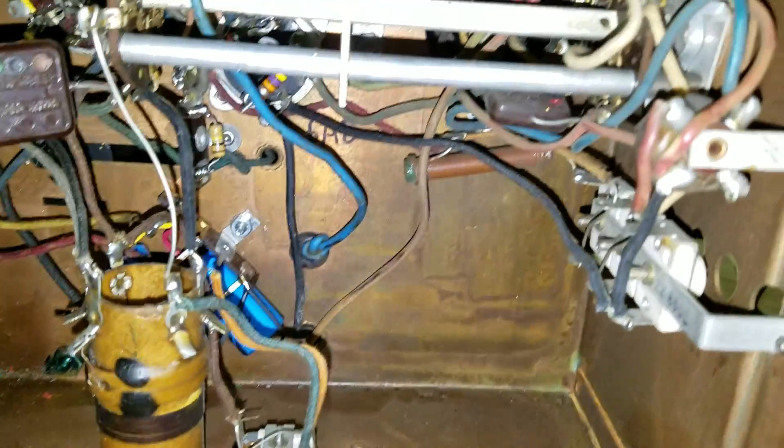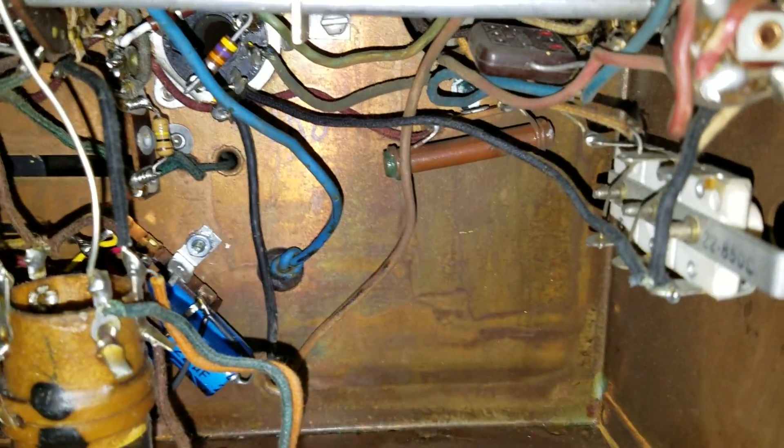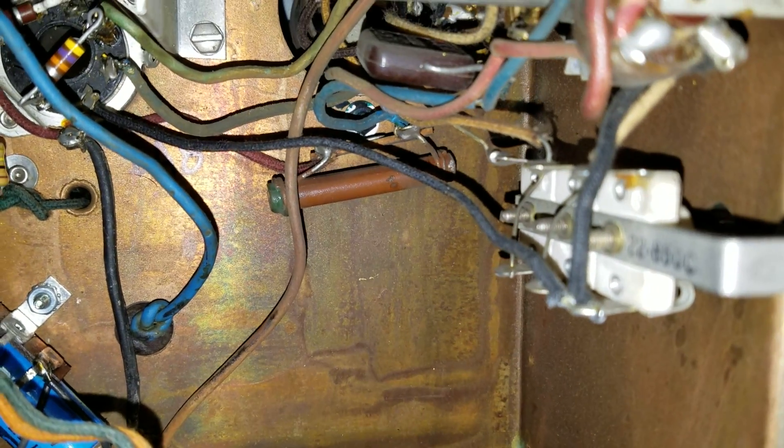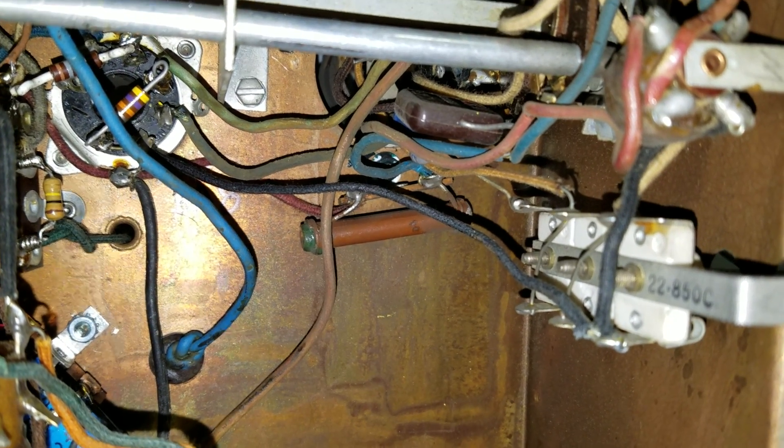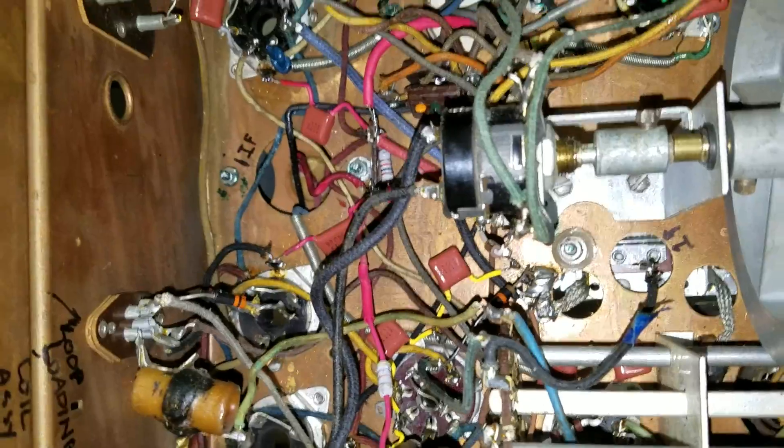I make all sorts of notes inside the chassis — it helps me find things when I'm underneath there. I left a dog bone or two in there, mostly because they were perfectly in spec, and there's no point in throwing something away if it's perfectly in spec. If it had drifted even 10% high I would get rid of it, but there were a couple — the high wattage ones — that were just dead on, so I left them alone. I make notes all through the radio; it helps me find things.